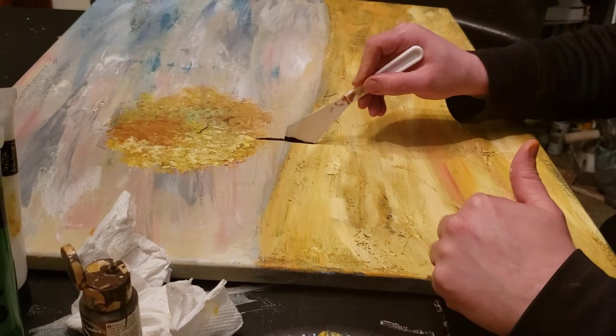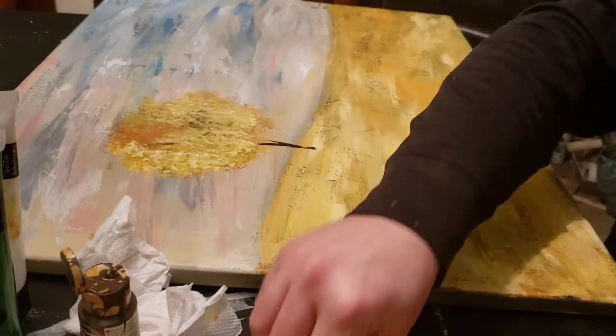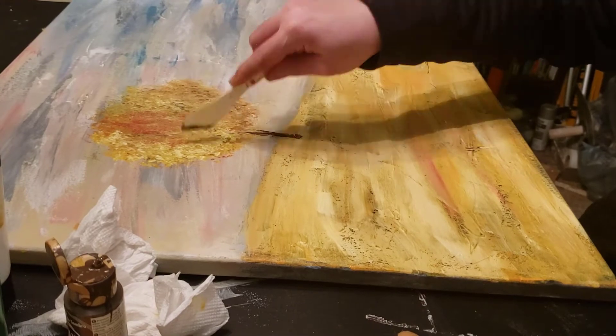Once I had the shape the way I wanted it, I made sure to highlight where the light was coming from and then added a trunk with my palette knife, and some shading on the side of the tree as well.